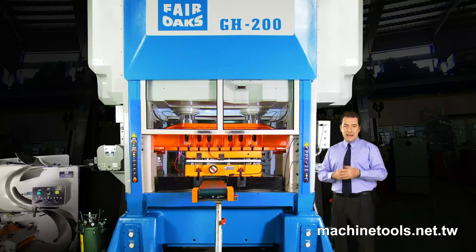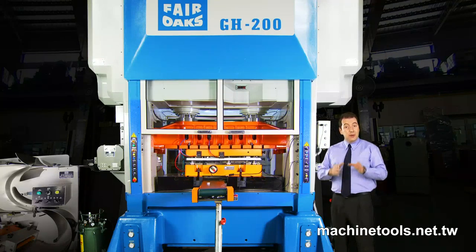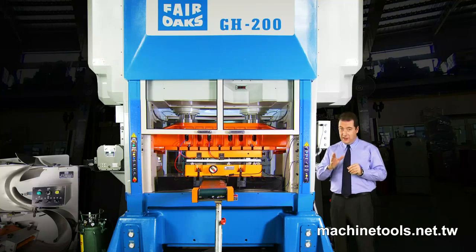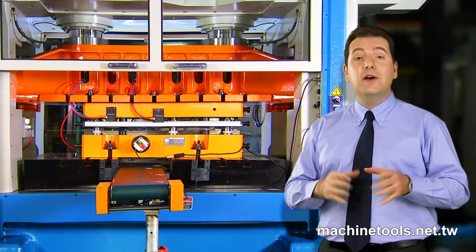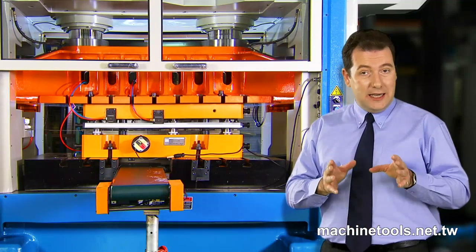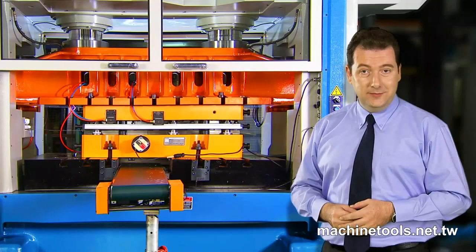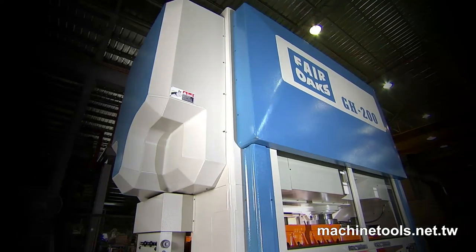Maintaining accuracy on a high-speed press is no easy task, but the structure of this press from Fair Oaks ensures that this is no issue. The structure of the machine is designed using the finite element analysis method and is made from stress-relieved solid cast iron. In addition, the frame is reinforced with tie rods and is hydraulically preloaded to ensure maximum stiffness.